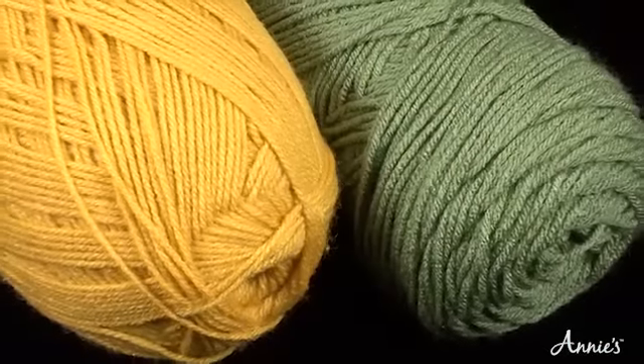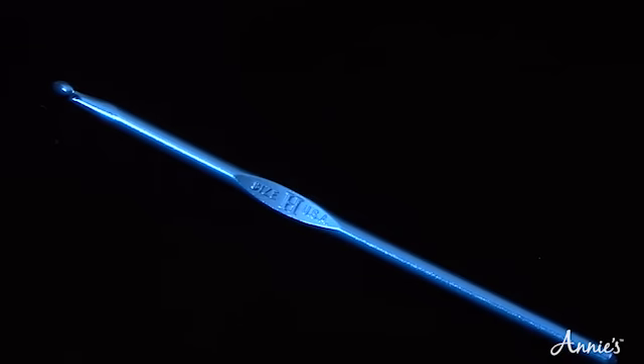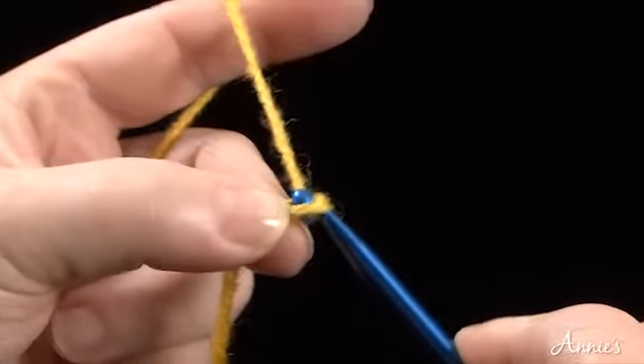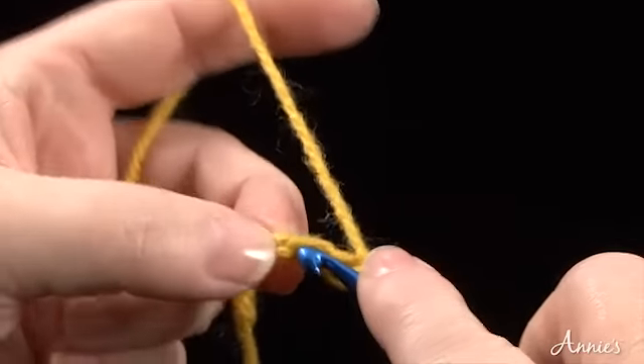In this example of tapestry crochet, we will be using two different colors of yarn and a size H crochet hook. To illustrate a simple pattern, we are going to begin by stitching a foundation round of single crochet.